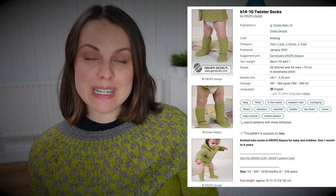These are knitted using fingering weight yarn and the pattern is a free pattern. It's called B1410 Twister Socks, designed by Drops Design.